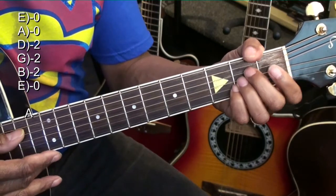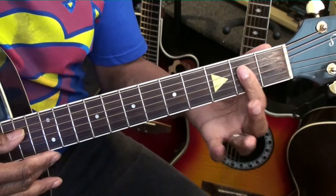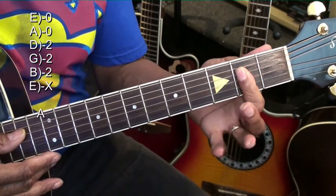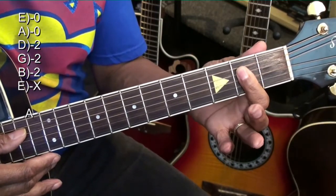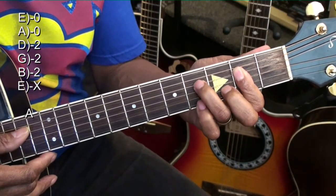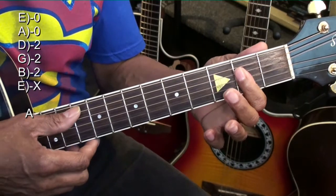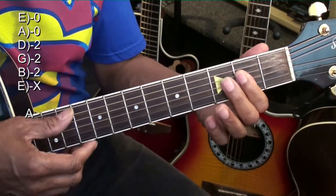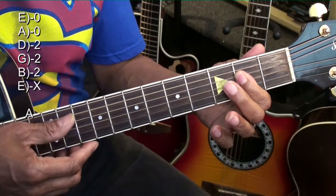Now we're going to do another A chord using the same notes but hold it a different way. We're going to be holding it with our first finger so that we can go to a D. Here's our A — we're not after the high E string but those strings in between there.